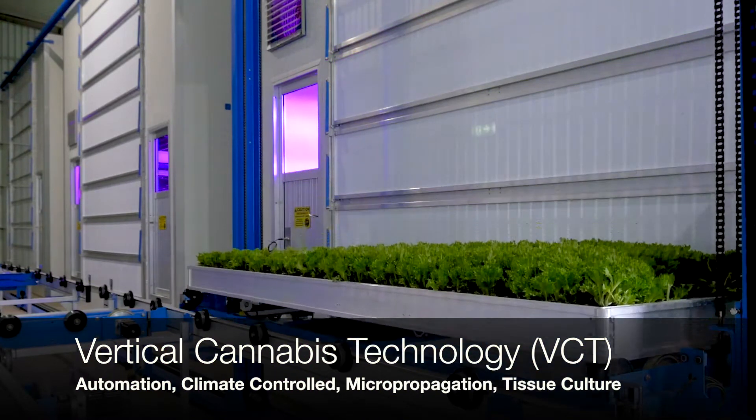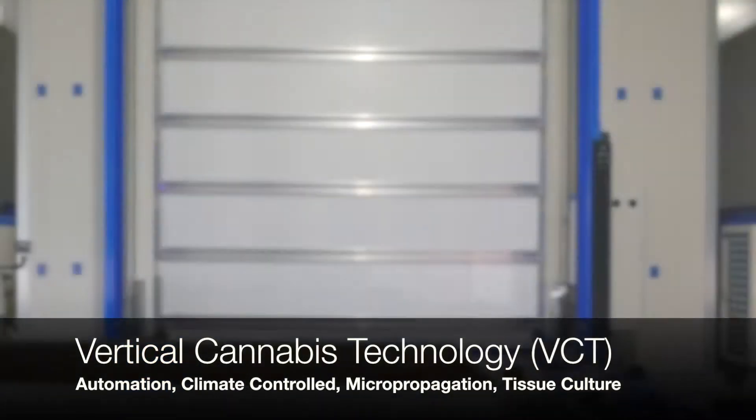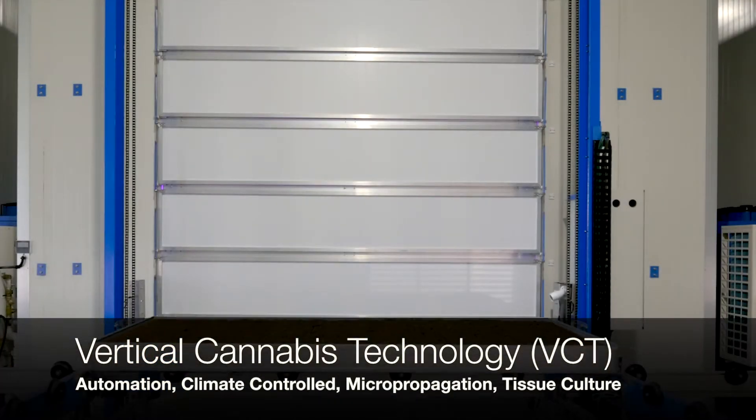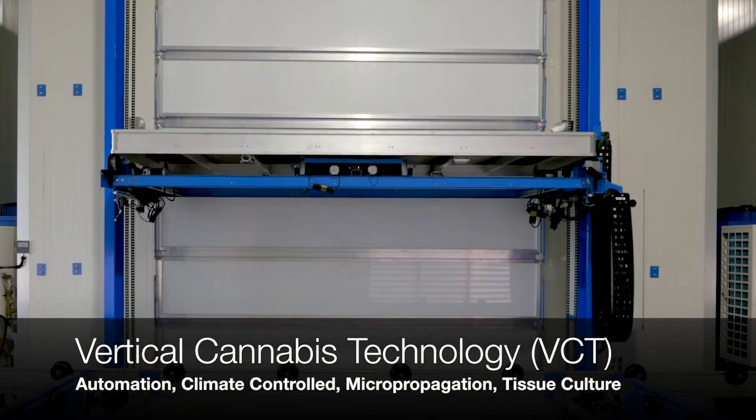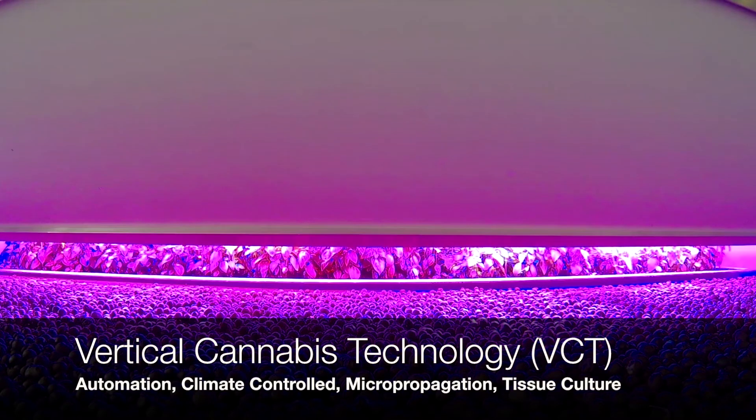We can put leafy greens and all sorts of stuff in these things, but the best ROI comes from cannabis. There have been no crop losses at all in any of the grows that they've done. For that reason — it goes in pure, it comes out pure.